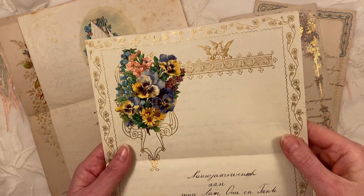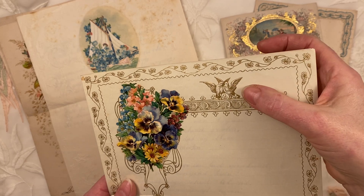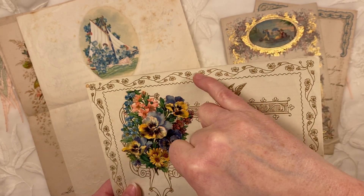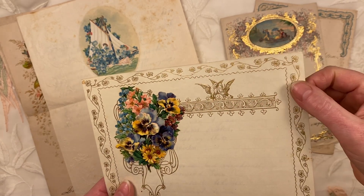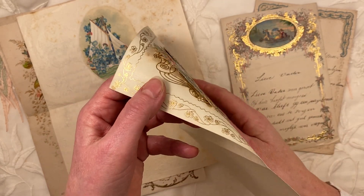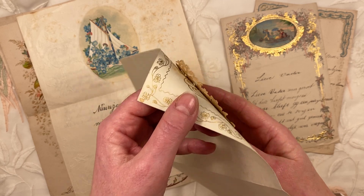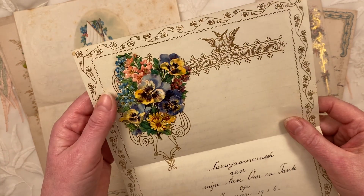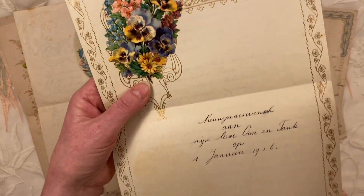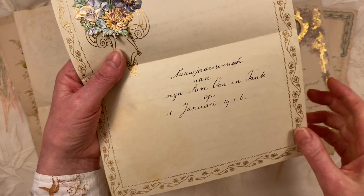This one, again, is with gold. Just look at these little doves here, and the dainty flowers. This is actually stuck on — it's like what we would call a 'poesieplaatje.' Not sure what you call them, but it's really old. This one is from the 1st of January, 1916. So indeed they did write this straight away after the turn of the year.